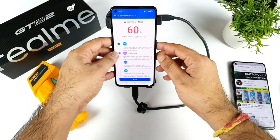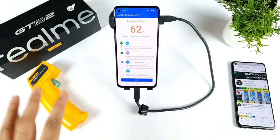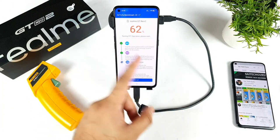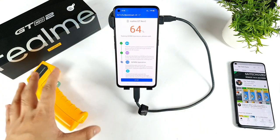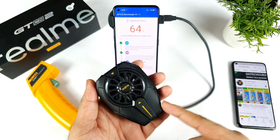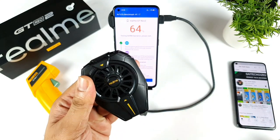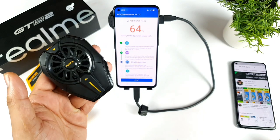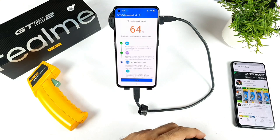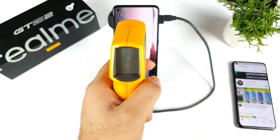We'll come back when the benchmark reaches around 90 percent to discuss more about the temperatures. Let me know in the comment section which phones you want me to do this kind of benchmark test on. Unfortunately, I cannot use that method for the bigger cooling clip because the power is not enough. I'll be back with other phones tested in a similar manner.